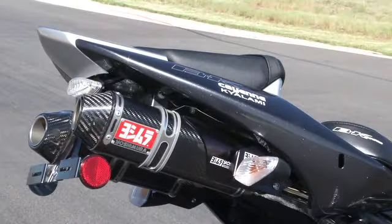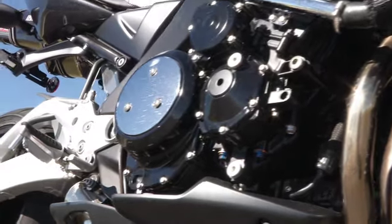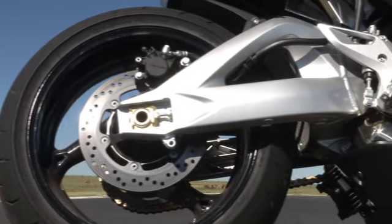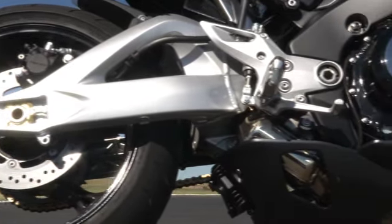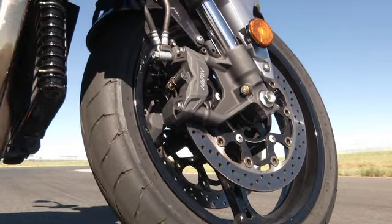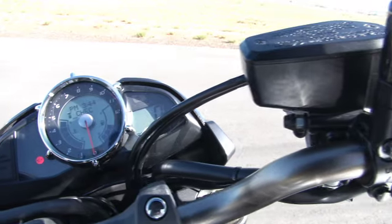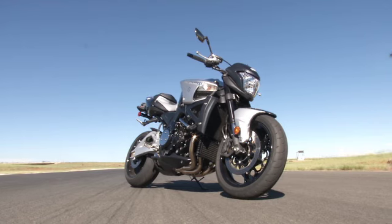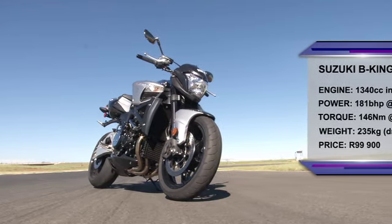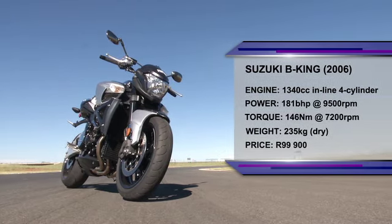This second-hand model sourced from Cayenne Kyalami has got a set of beautiful Yoshimura silencers that both look and sound better than standard. Otherwise, this is basically a naked version of the Hayabusa with a slightly longer swing arm and lazier steering geometry. Braking is also top-notch, with a set of radial Nissin calipers biting on big 310mm discs. The clocks are stylish, with a central rev counter and digital readout for everything else. Overall, this is one of the most imposing naked bikes ever put into production, and it has the muscle to back up the brutal looks.